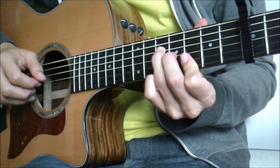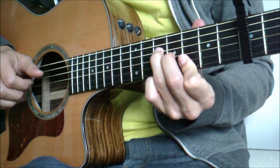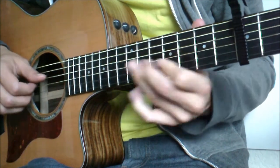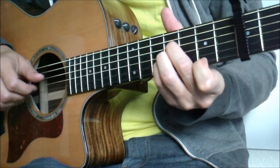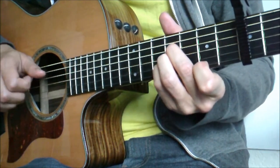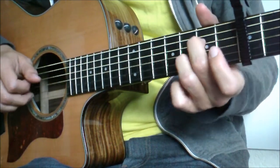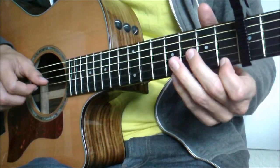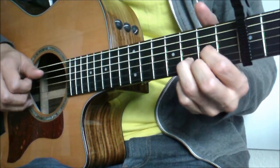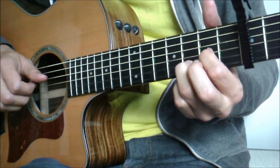The riff is pretty much comprised of four different parts, and I'll play those for you slowly and twice through right now. So the first one is... again that's... the second one is... the third one is... again that's... and then the final one is... one more time, that's...